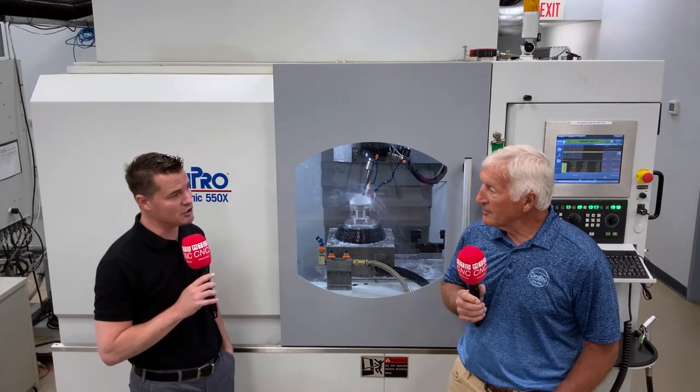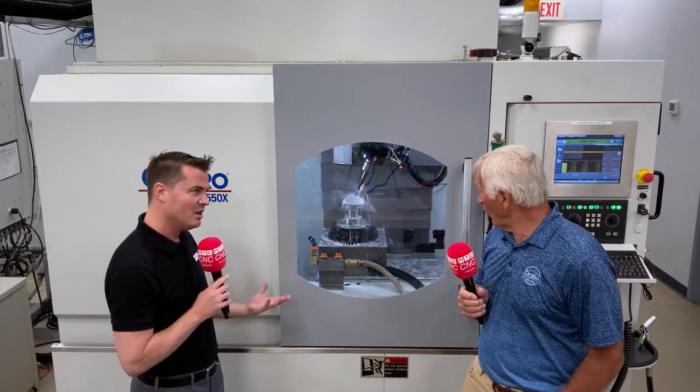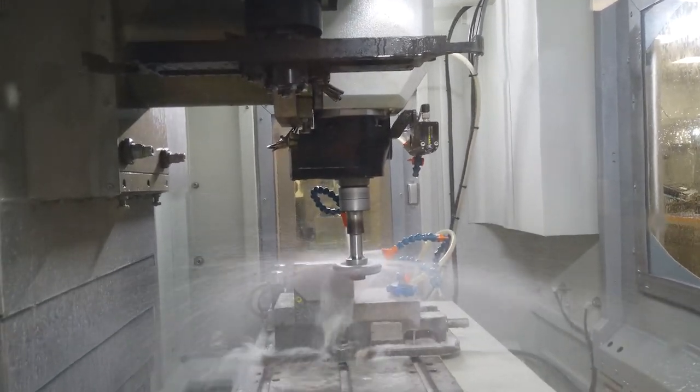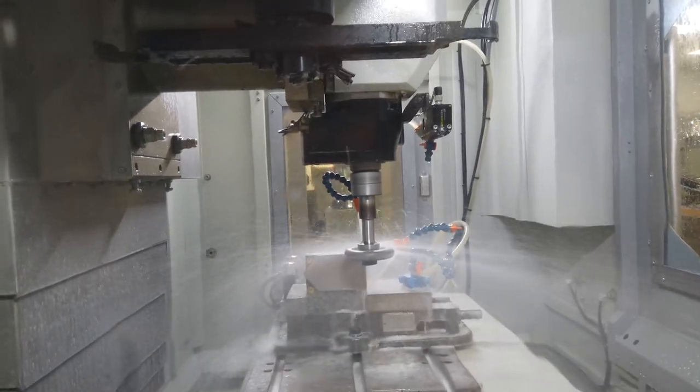When you say ultrasonic — for those of us who don't know what ultrasonic actually means on a machine — what does that mean? Basically what we're doing, simplified, is it's almost like if you've ever used a hammer drill: it's moving the tool up and down while it's spinning it. It's creating a much freer machining process to allow the tool to stay clean.